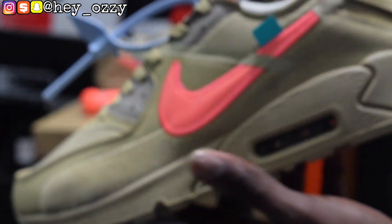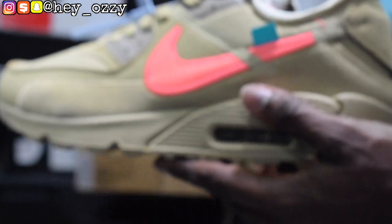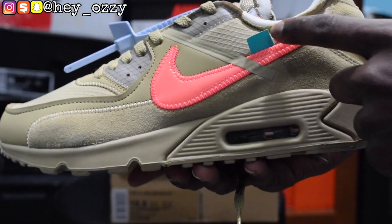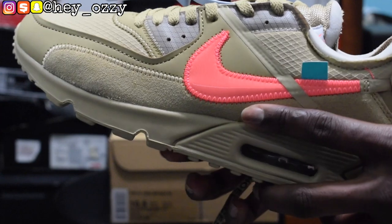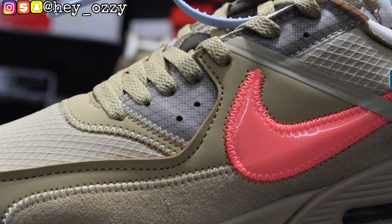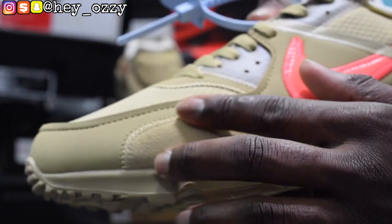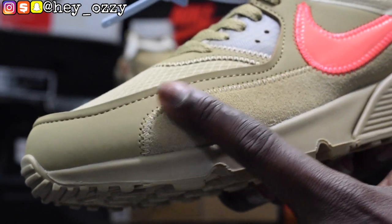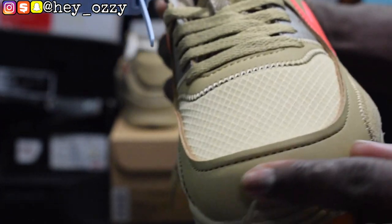On the side you have the bright mango color for the swoosh, and then you have this light blue teal-looking color tag with the zip tie — it's pretty cool. Then you have this little grid paneling right here next to the eyelets. The quality is really nice. This material — I thought it was suede, but it's actually nubuck, because real suede changes from lighter to darker when you run your finger over it. The toebox is leather.